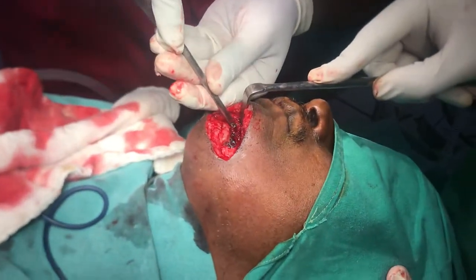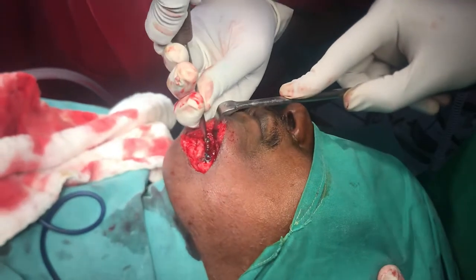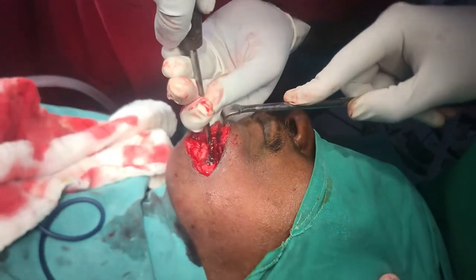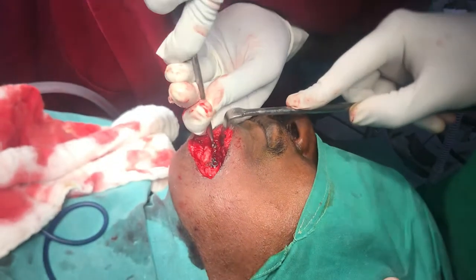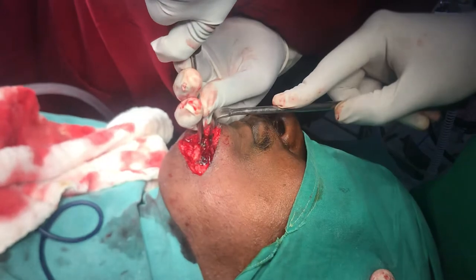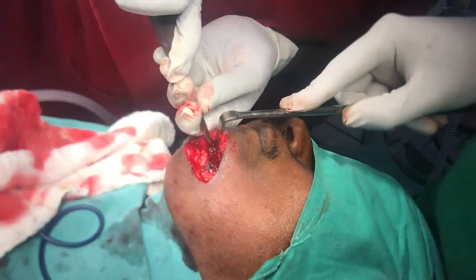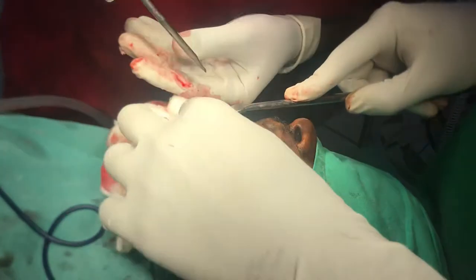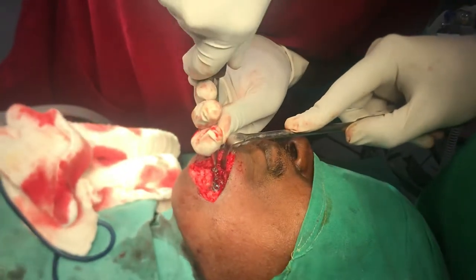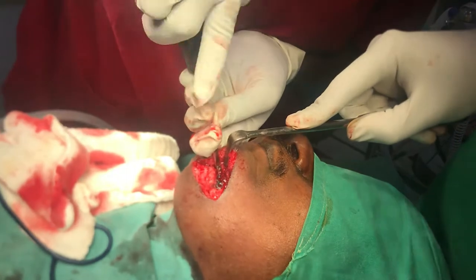Even though one of the screws seems to have been the reason for all of this infection in the sinus, the other two screws are really, really hard — as you can see, it isn't budging that easily. We have to remove all of them because the implant is also probably best removed now. There you see it slowly moves.